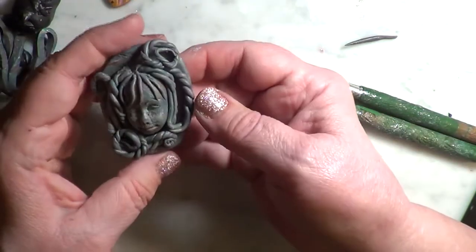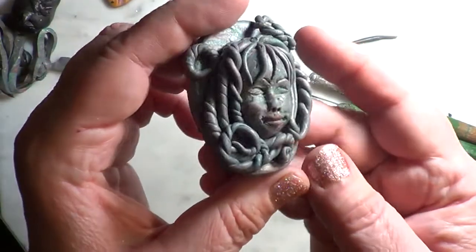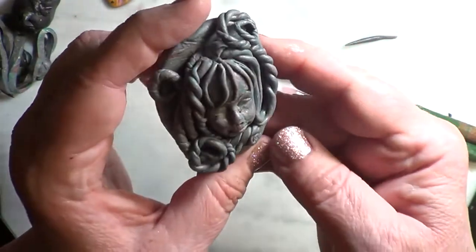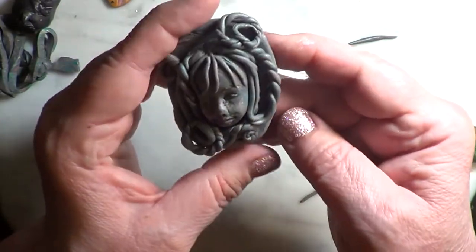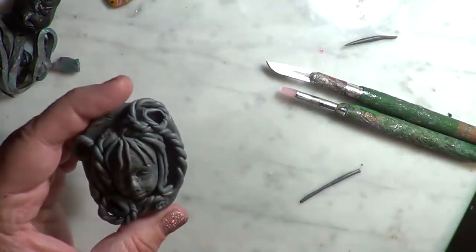I'm happy with how she's looking. Now I'm going to put her in for about 40 minutes at 275°F, and I'll be back.